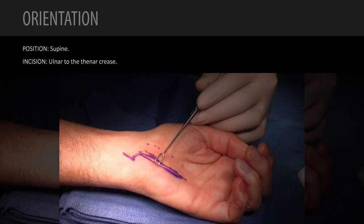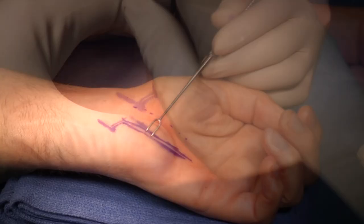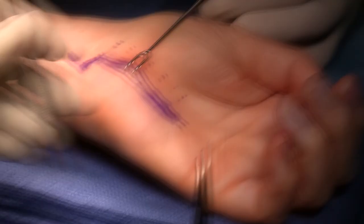The orientation is the left hand. I'm sitting in the axilla or along the ulnar border. The first step will be to open Guyon's Canal. You can see that my incision is well ulnar to the thenar crease, which I've documented here with little dots.